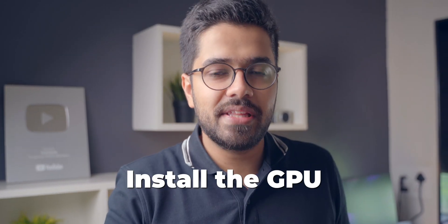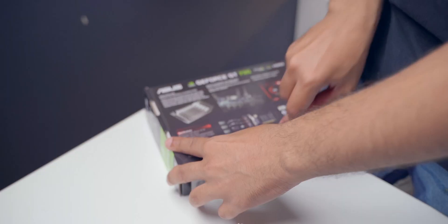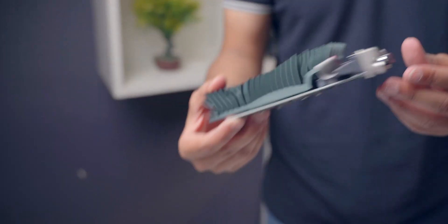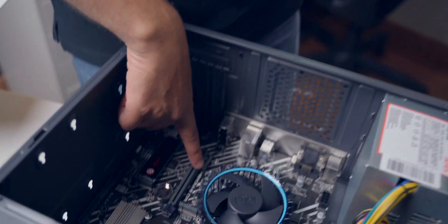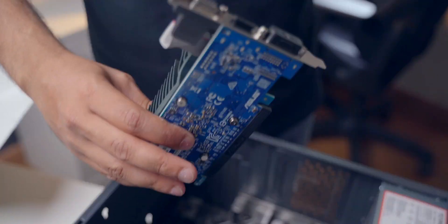The next thing we are going to do is install the graphics card on the motherboard — GeForce GT 730. It comes with 2GB of video memory. Let's open up this box and install the graphics card. This is the graphics card — looks really cool! It will directly go into this slot over here. This is the graphics card slot. You just have to push it in and it will go in place.